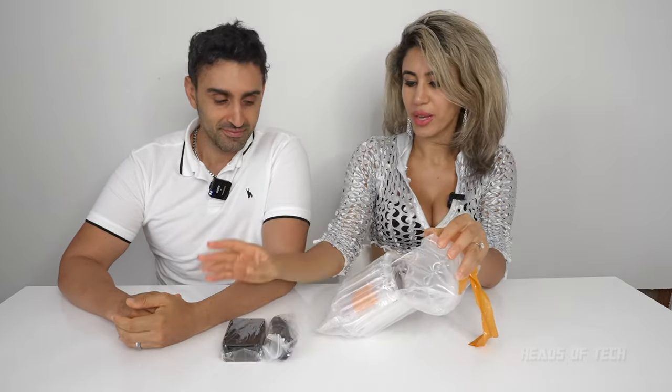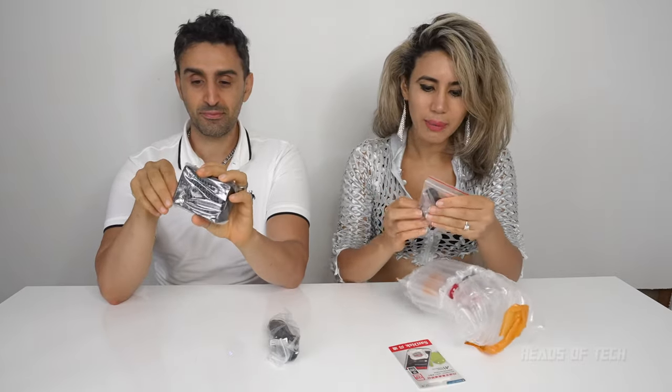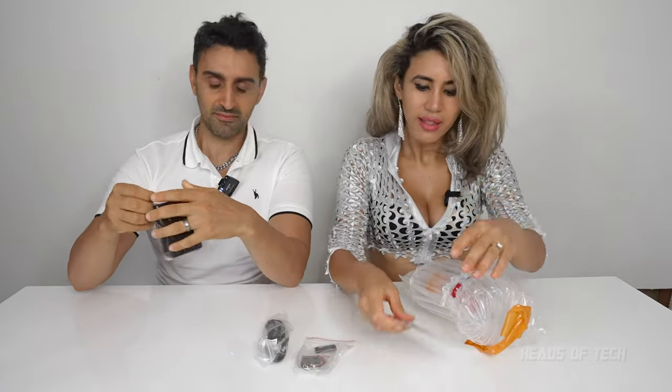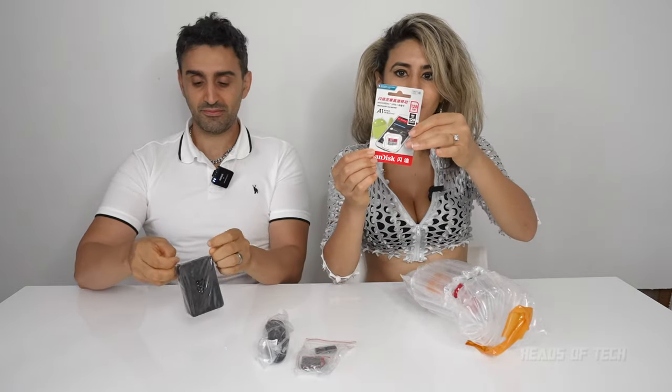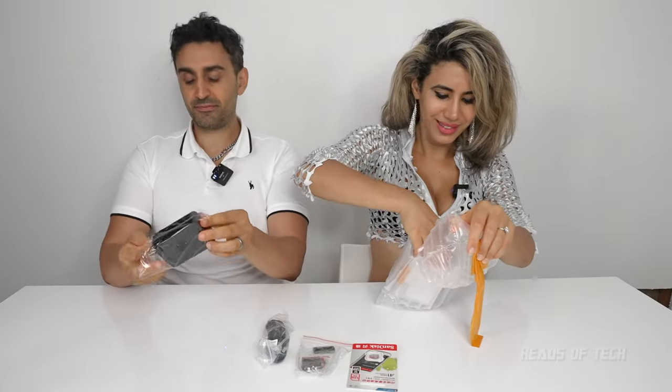What have we got here? We have a charging cable — so even though it's a mini computer it still requires charging. This is the case of the computer — oh my god it's tiny, wowzers. I've also got some — I'm not too sure what this is — and look, there is a mini disc over here as well. It comes with a SanDisk micro SDXC. I'm so excited!